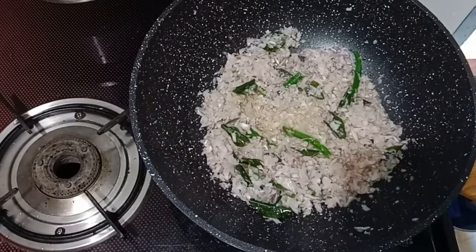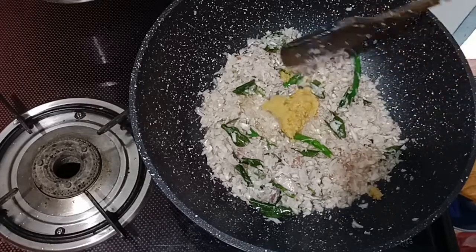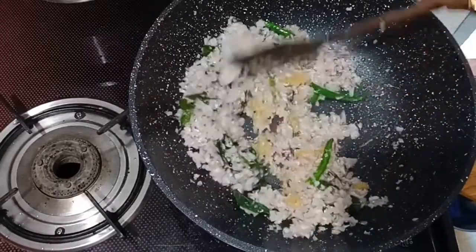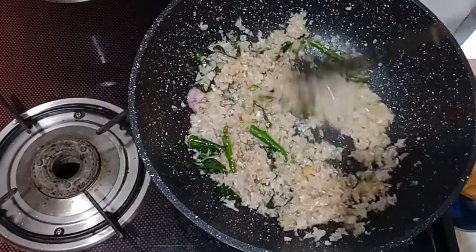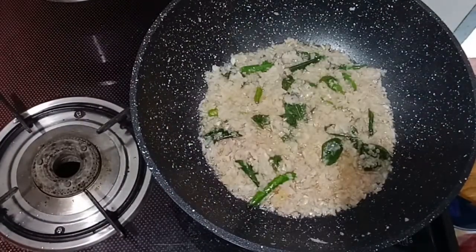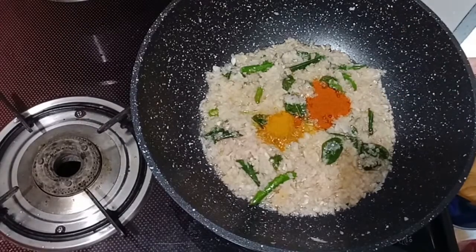There is a Pigeon mini chopper — it is super duper. I am going to put the ginger garlic paste in here. Let's fry these, along with 1 tablespoon of onion.